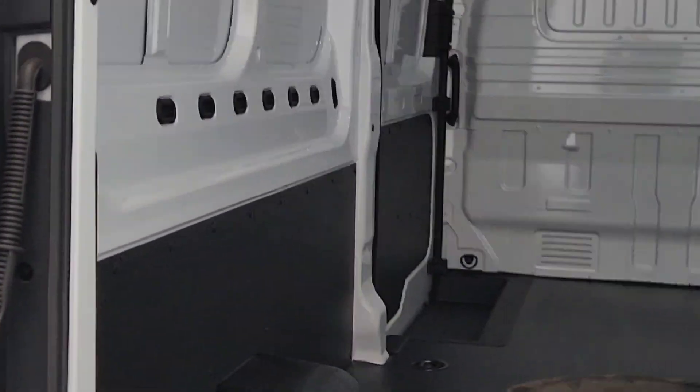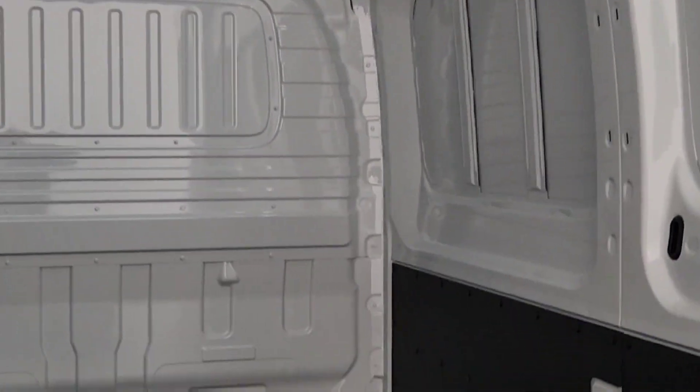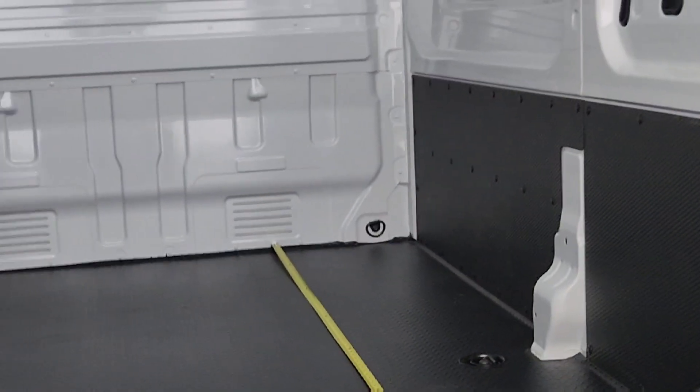Looking in the back storage area, you've got 137 centimetres between the wheel arches, 200 centimetres from the floor to the bottom of the ribs on the ceiling, and from the bulkhead to the back you've got a massive 340 centimetres of storage length — so loads and loads going on there for you.